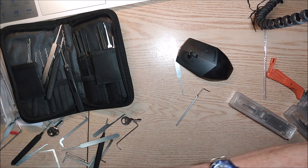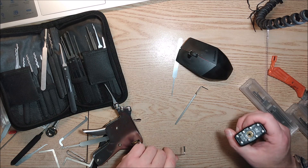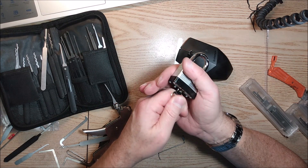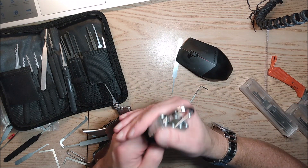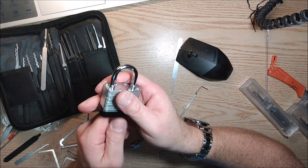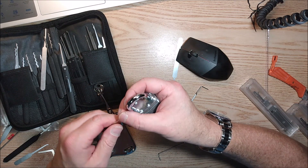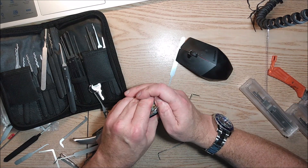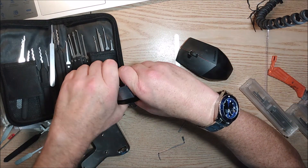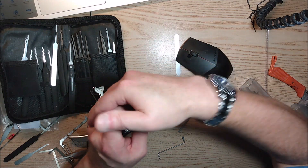I'm gonna get medieval on this in a minute because I've got my snap gun. Okay, let's see how this goes. I like to open it with the key first just to make sure — see, it will not turn with the key. It is jammed. Definitely some security — not the way they intended, but... wow. Yeah, that shackle is absolutely... there we go. What a piece of shit — absolute brilliance in their shittiness.